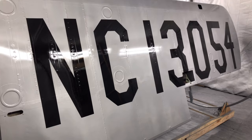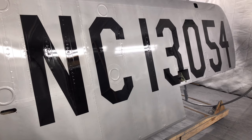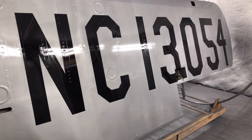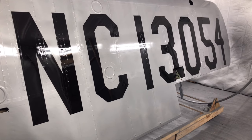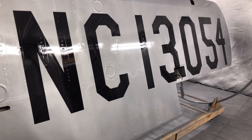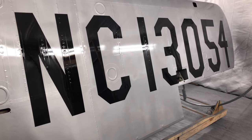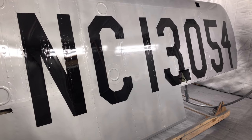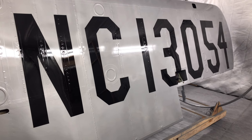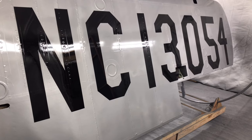And there you have it — a complete set of N-numbers, NC13054. I'm real pleased with the way it came out. That lower corner of the three has an access panel which is painted to finish out the three against the background silver. I did have a few bits of black shadow that had to be wiped off with alcohol, but it came out really good. This process would be the same whether you're doing N-numbers or stripes — both done exactly the same. Hope this video helps with laying out and doing N-numbers. This job took me about 30 hours to complete.